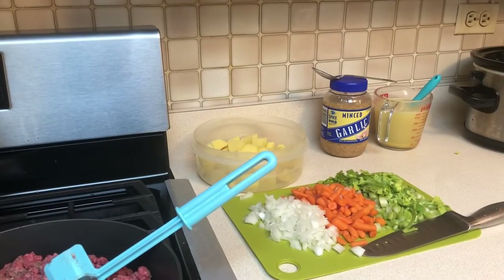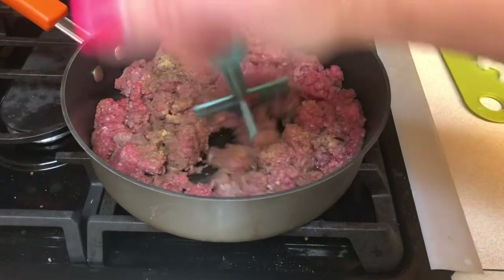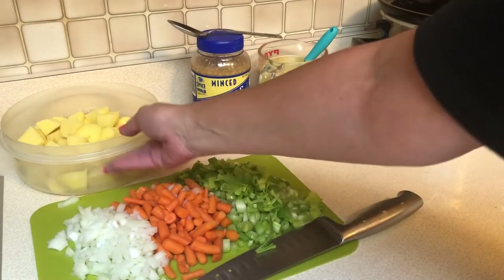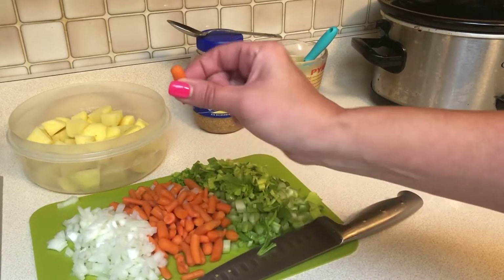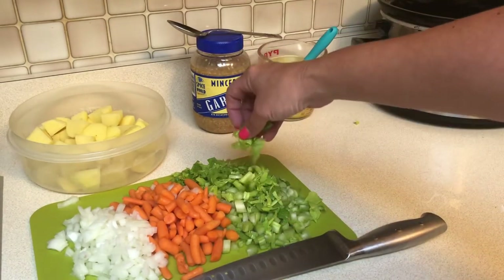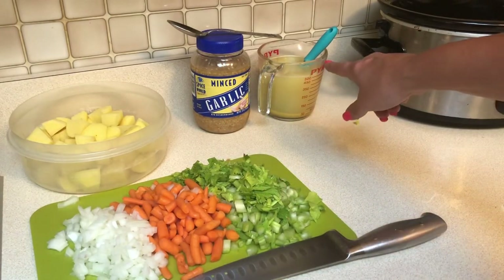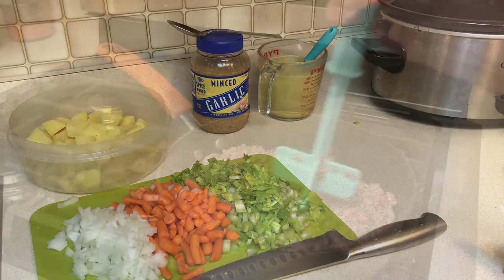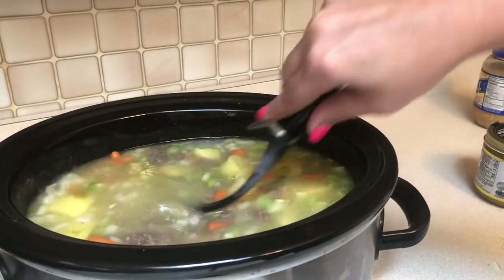Now we're going to make bacon cheeseburger soup in the crock pot. In my pan I have two pounds of ground meat seasoned with salt, pepper, and garlic powder — I'll completely brown and drain it before adding it to the pot. The other ingredients are just under three cups of potatoes, a small onion, half a bag of baby carrots diced up, three stalks of celery, minced garlic, two cups of water with three tablespoons of Better Than Bouillon dissolved in it, plus four more cups of water — six cups of liquid total.